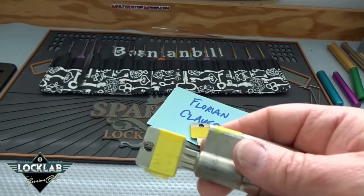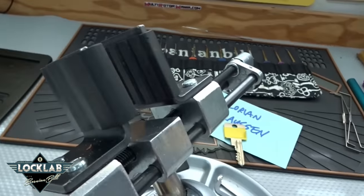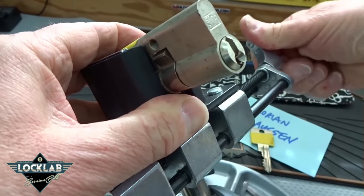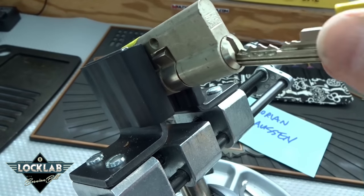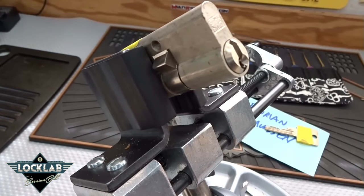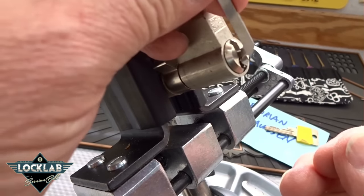We won't need that key because we're gonna try to pick it. Alright, let's get going — clamp that dude up, get it nice and tight. Let's make sure it does work and that we're not clamping anything too tight. I'm going to find my thin tension wrench — I think we can get on top of the keyway.